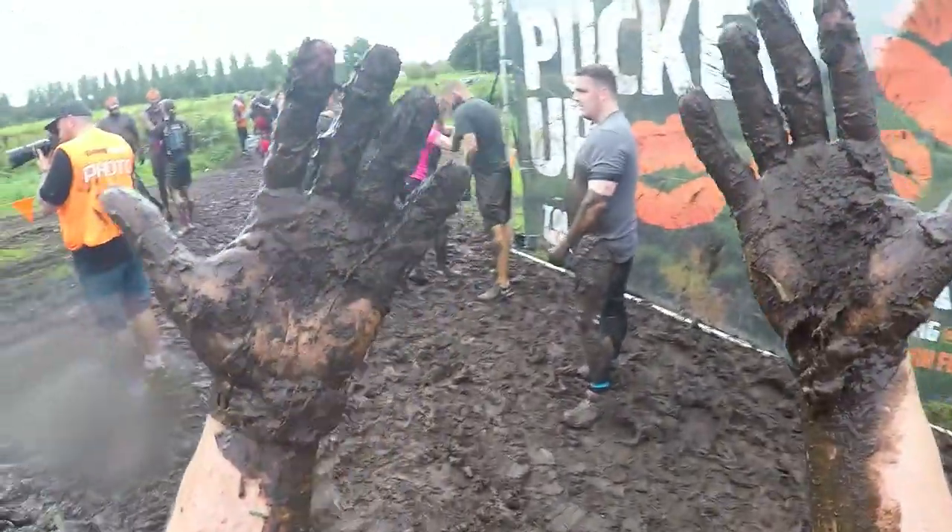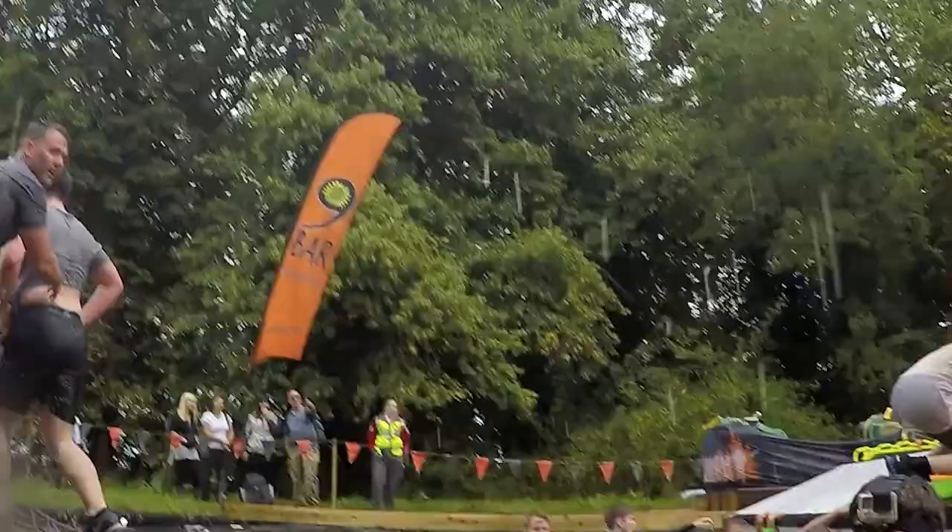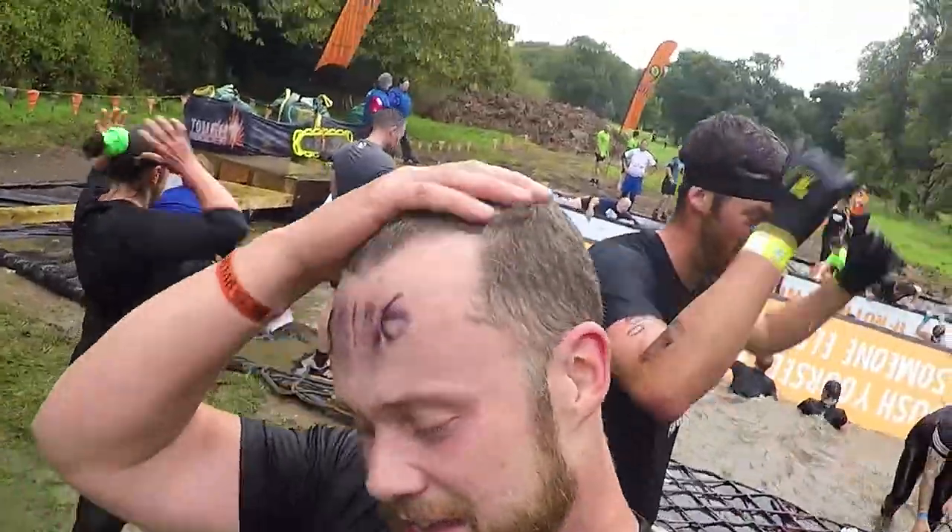Hi guys, in this video I wanted to talk about the kind of training I do for obstacle course races. This is my third year competing in obstacle course races and I've taken part in different X runners, a Born Survivor and a Tough Mudder. I've just completed another X runner so I thought I'd share some of my training tips with you.